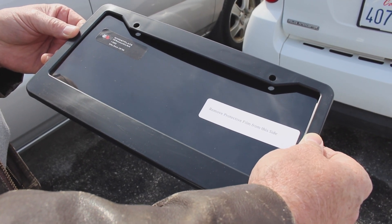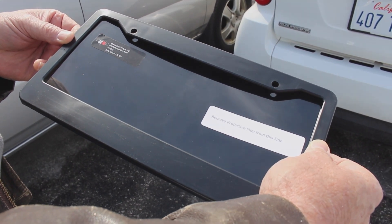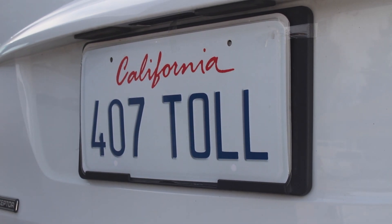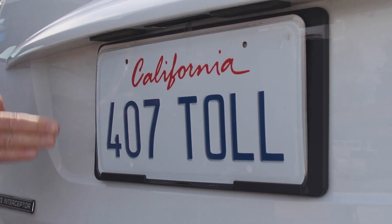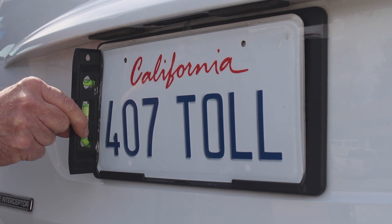The purpose of this video is to show the proper installation of the Ghost Plate 2.0. You can tell from this particular car that the plate is mounted in the rear almost straight up and down. Put a little level on it — yeah, it's almost straight up and down.